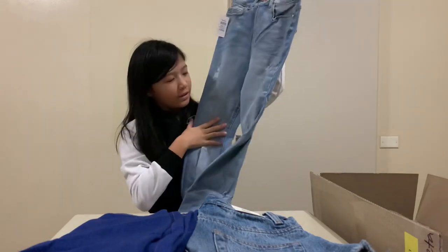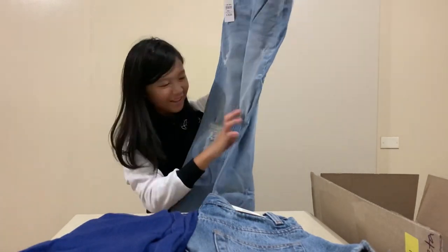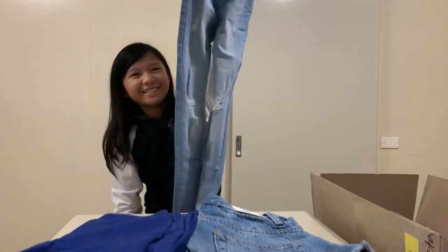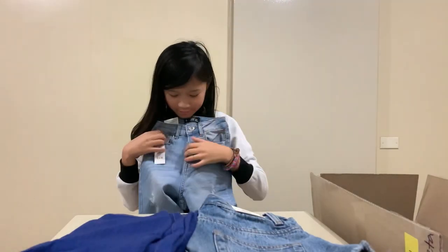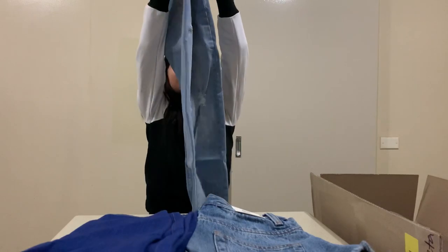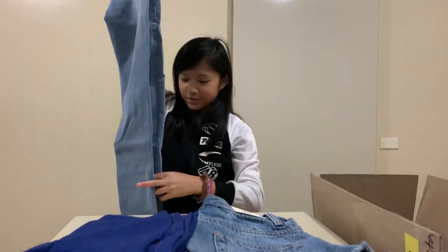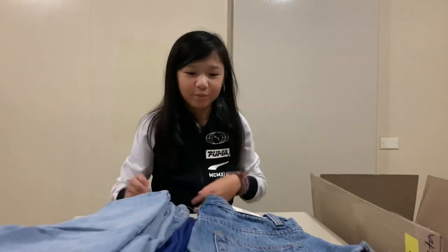It's sort of cool — they're ripped jeans! I really like ripped jeans. This is what they look like, they have some pockets. I really hope these fit me because they look really cool.